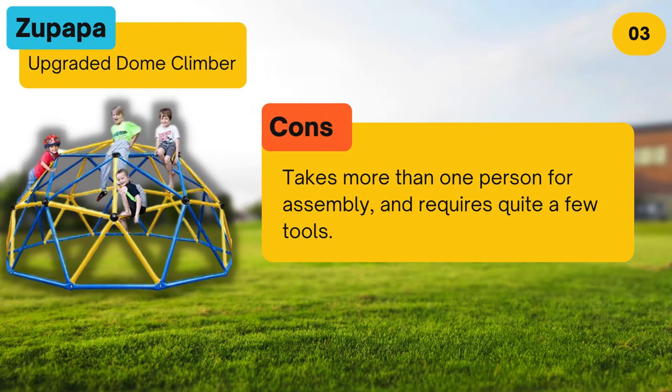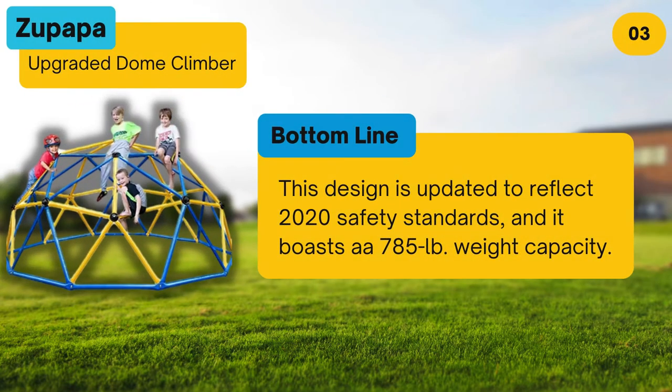Cons: takes more than one person for assembly and requires quite a few tools. Bottom line: this design is updated to reflect 2020 safety standards and it boasts a 785 pound weight capacity.